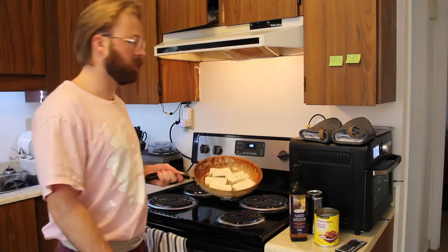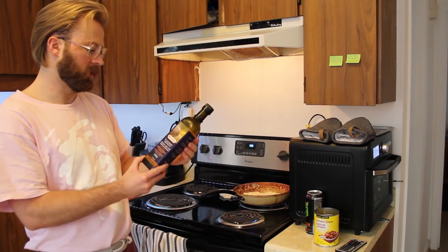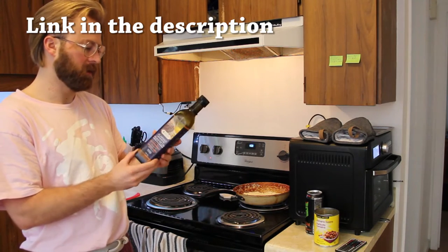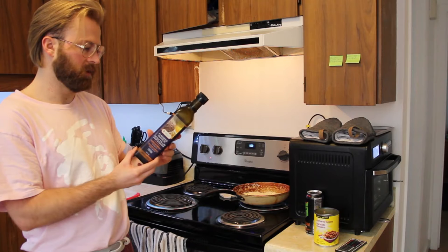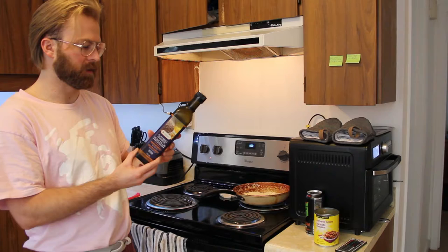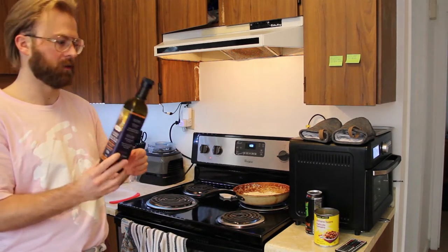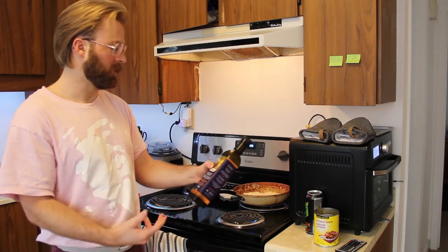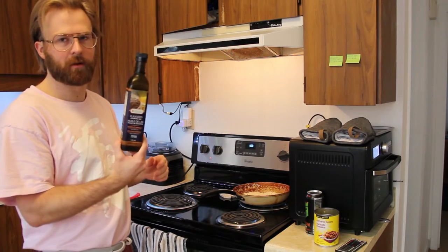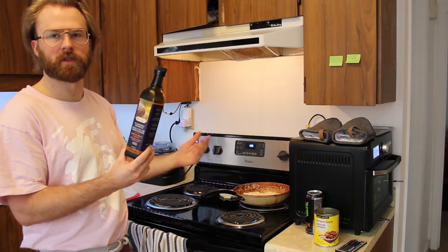I've got some tofu frying here. I just started it and I'm using flax oil to cook it. I highly recommend getting this — I get it off Amazon. It's flax seed cooking oil. A tablespoon has 2 grams of omega-6 and 8 grams of omega-3, just in a tablespoon. If you're going to cook with oil, you might as well cook with this. I wouldn't recommend it for all your cooking — I mainly use it if I'm just frying up stuff.